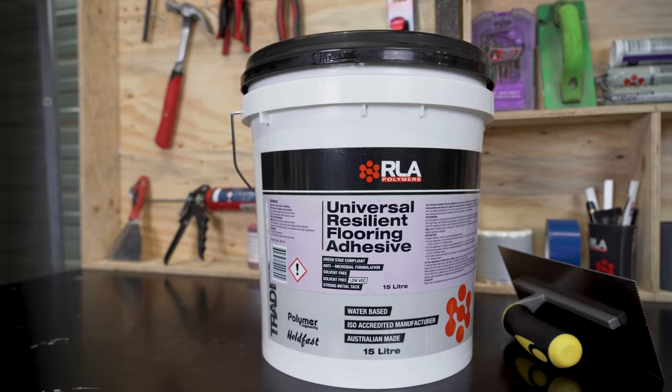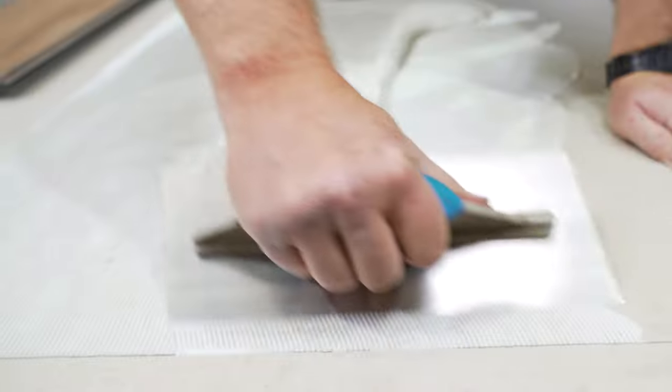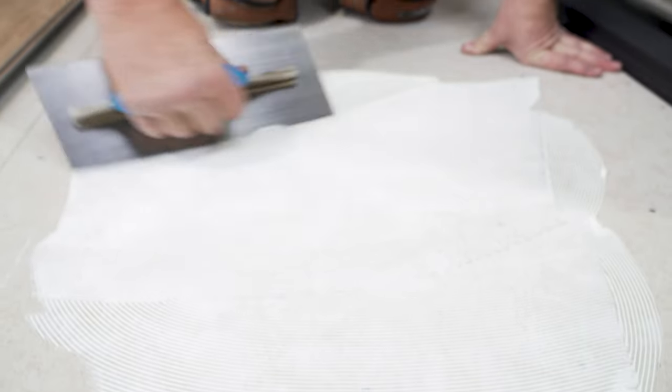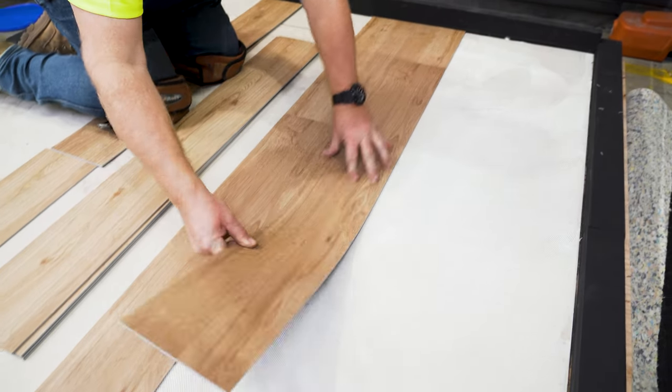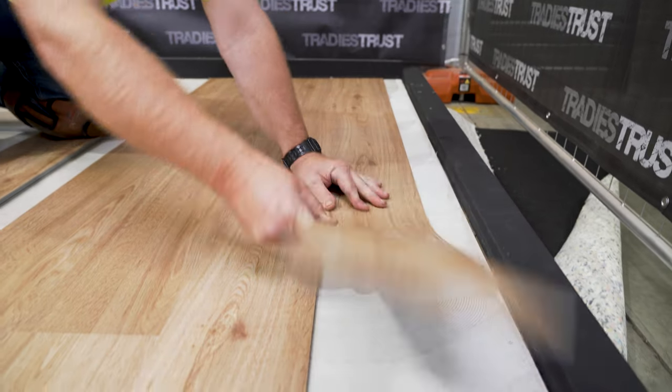RLA Universal Resilient Flooring Adhesive is a solvent-free and low VOC adhesive solution formulated for bonding PVC sheet vinyl, wall vinyl, vinyl composite tiles, PVC vinyl plank and tile, and linoleum floor coverings.